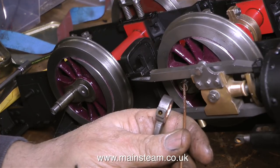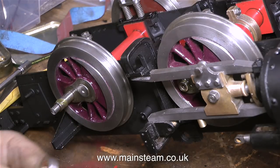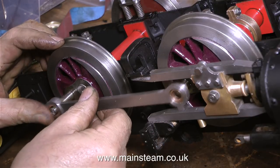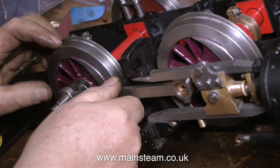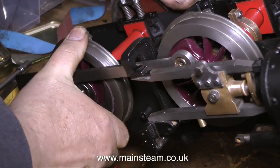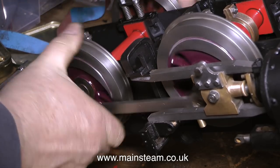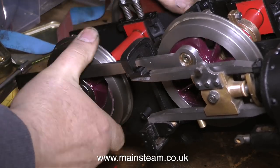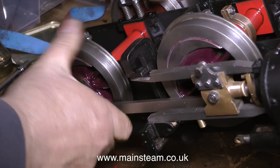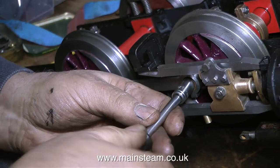I've turned the engine round and it's time to fit the other side rod. I've cleaned out the oilway on the coupling rod and now I'm putting some extra oil on it. When this engine was first plonked on the bench in front of me, it was very rusty and in a bit of a state, and it was also seized up because the wheels wouldn't go round. But as it turns out, no — once I got all the parts off the engine, individually they weren't seized up. As you can now see in this clip, the wheels move okay with both of the rods in place.